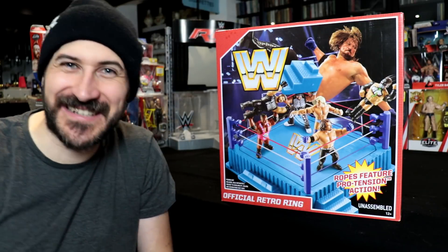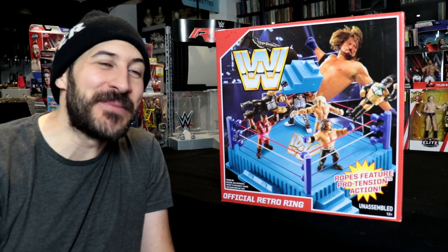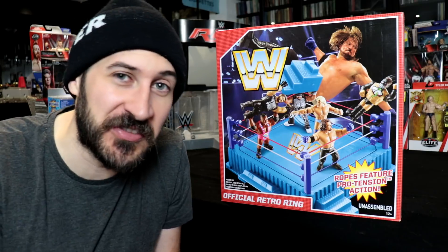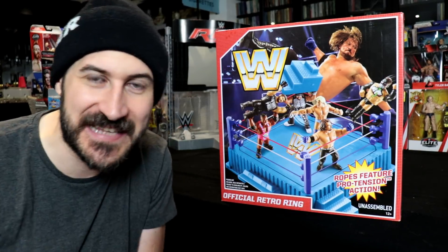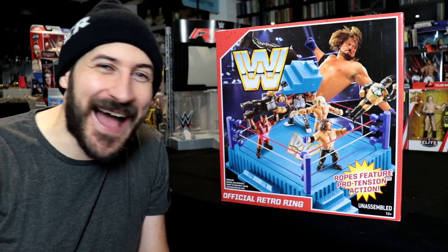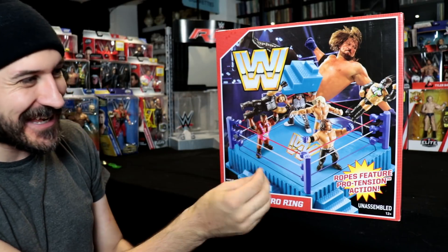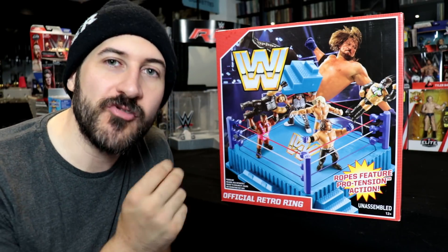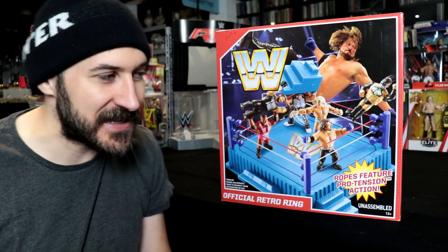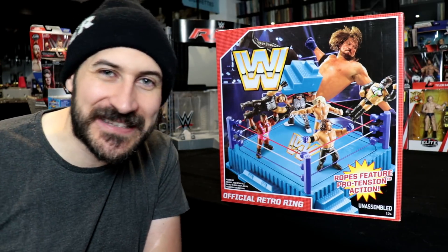Hey guys, welcome to Wrestling Days — an excited Wrestling Days — because we have got something very, very special. It's not often that we get to review a playset or a ring. This is the official retro ring from Mattel. What is so epic about this is this ring is based on those early 1990s rings.